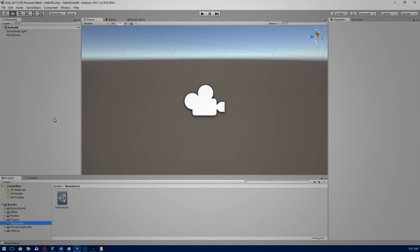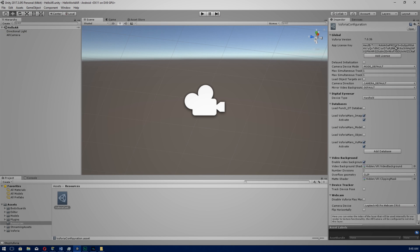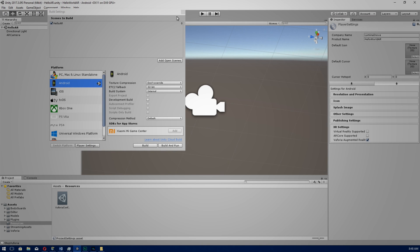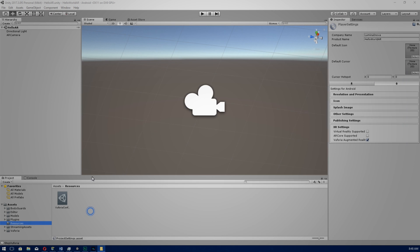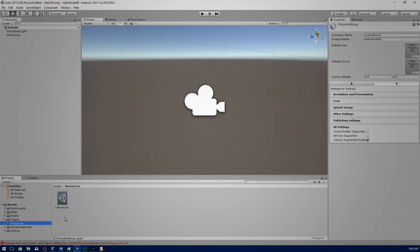Back in Unity, we're going to continue from our Hello AR app from the previous videos. If you're starting fresh, make sure you've got your AR Camera and under Open Vuforia Configuration you have your API license key. Also go to File > Build Settings > Player Settings and make sure Vuforia Augmented Reality is selected. Now go ahead and import our 3D object — drag and drop and select Import. If you still have an image target from the previous lectures, you can delete that because we're going to be using Object Target instead.